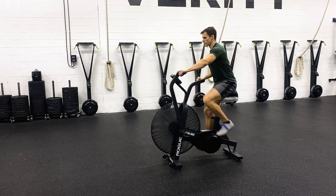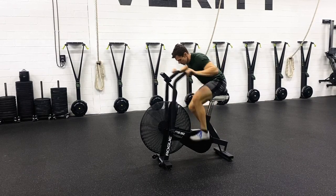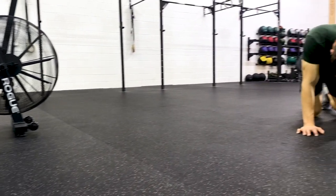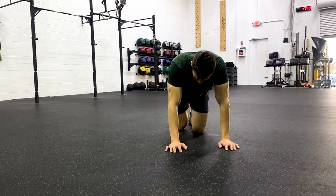Now the last thing we're going to look at today is posture. Whenever we're riding the bike, we want to make sure that our chest is tall, our shoulders are pulled back, our airway is open, and we're breathing. The worst thing we can do is get hunched over, eyes down at the monitor, and just living in the suck of that bike. It's going to make it so much worse — and I swear this bike can feel your emotion, and if you give in to it and let it know that it's hurting you, it's just going to punish you even more.